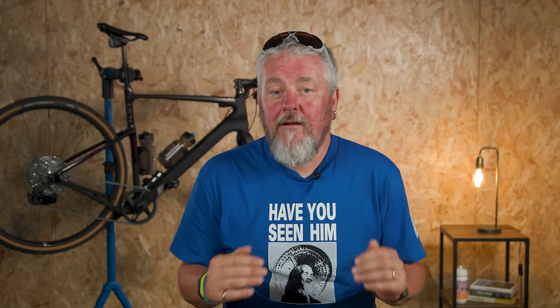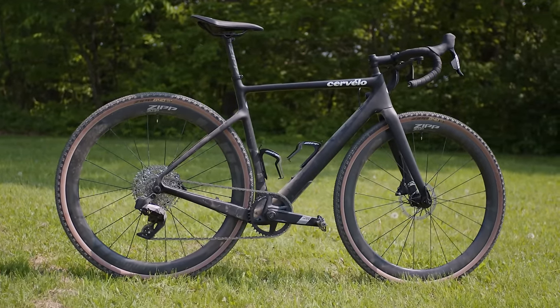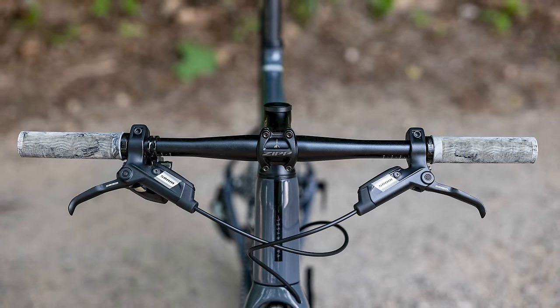We expect to see a lot of this groupset out on the road, so let's take a closer look — and make sure you stick around as I'll come to my ride impressions later in the video. Apex is SRAM's entry-level road and gravel groupset. It caters for drop bar bikes as well as offering flat bar shifters that suit hybrid bikes, so we're likely to see this on some pretty reasonably priced bikes.